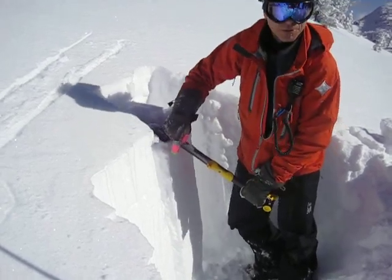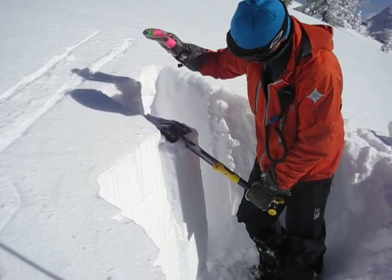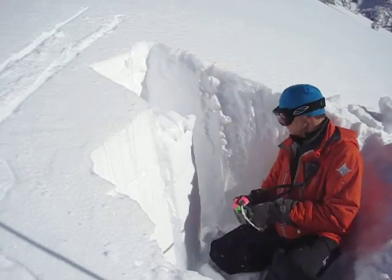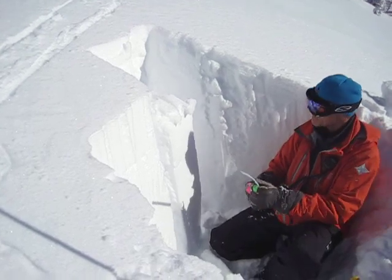So the bond with the crust is really good — it actually didn't pop out at all, so that's a good sign. See how broken that is? It doesn't go away around that — that's another good sign.